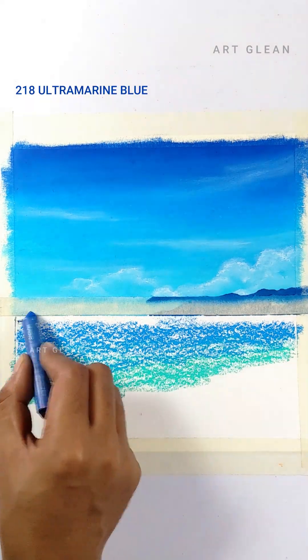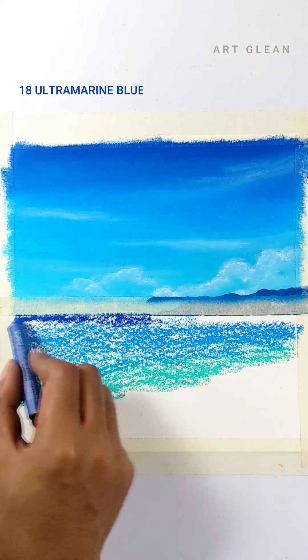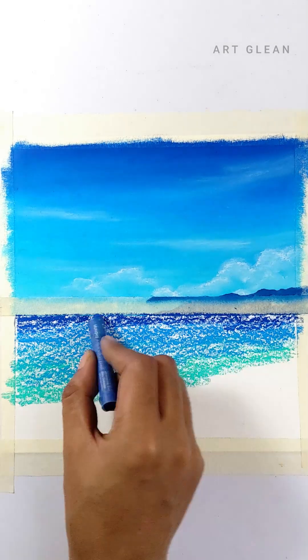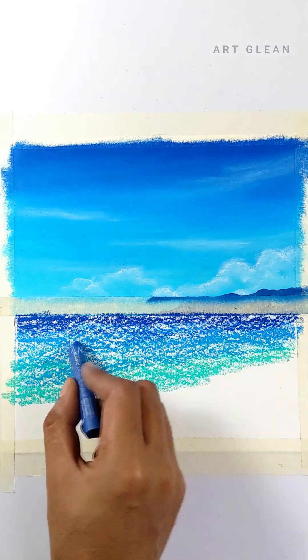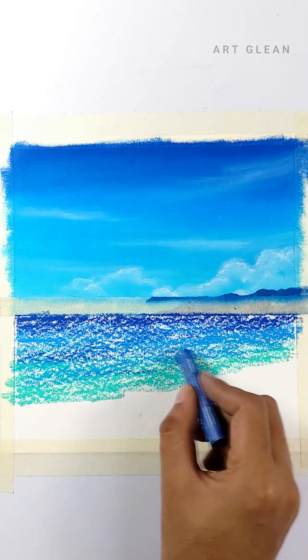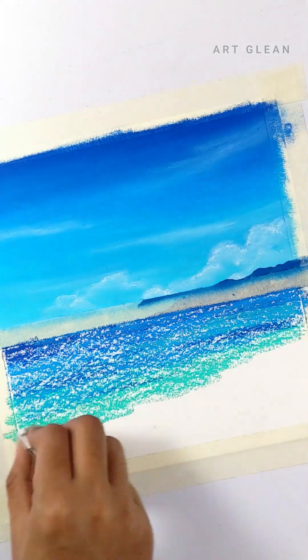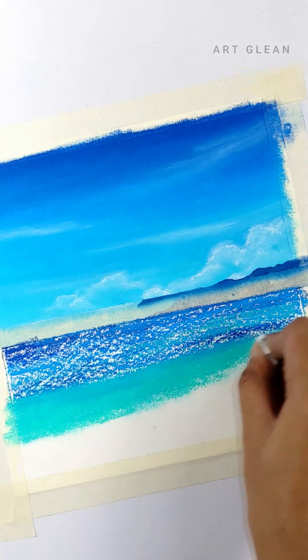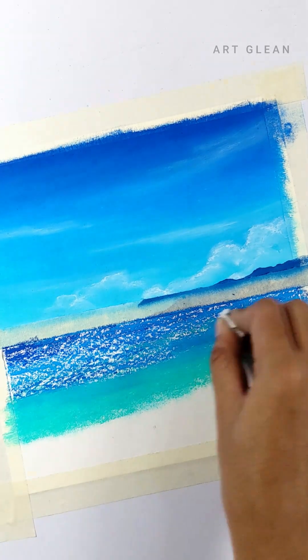Finally, I used ultramarine blue to add the deepest, richest tones to the ocean, creating a sense of depth and dimension. Gently sweep the tissue paper across the colors to merge them. Use a light touch to avoid smudging or removing pigment.